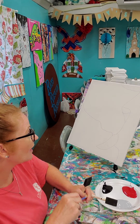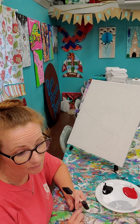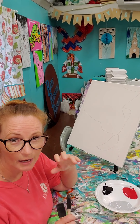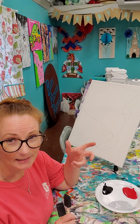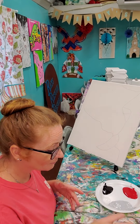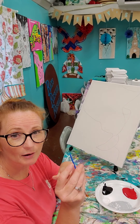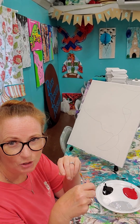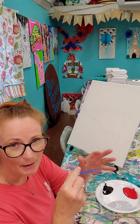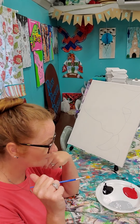Each kit also comes with a disposable apron. I do advise you to go ahead and put that on. The paint does not come out of your clothing. It will come off of your skin, your nails, your hair, glasses, things like that, but it will not come out of your clothing. Also, your gray may not be fully mixed together, so you may have to take the tip of your paintbrush and just stir it up a little bit, then wipe your tip off. You will need a cup of water and paper towel or an old rag to wipe your paintbrush whenever we need to do that.